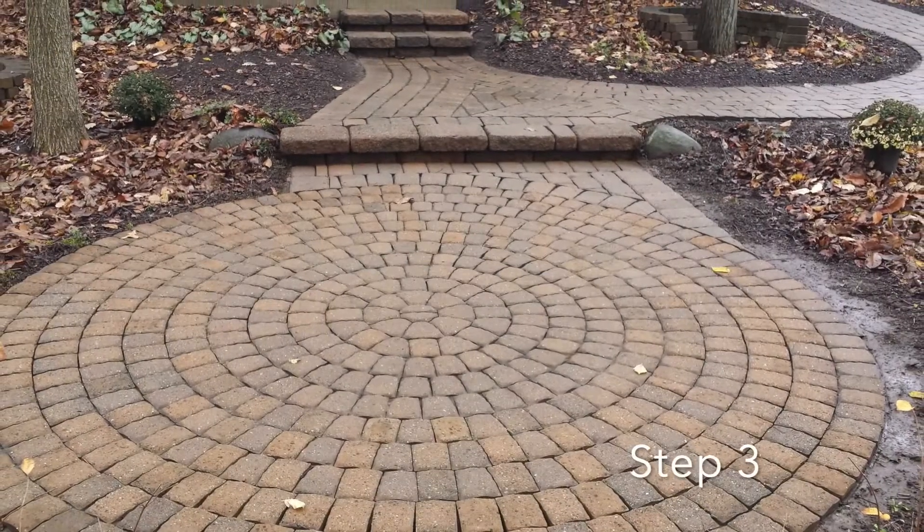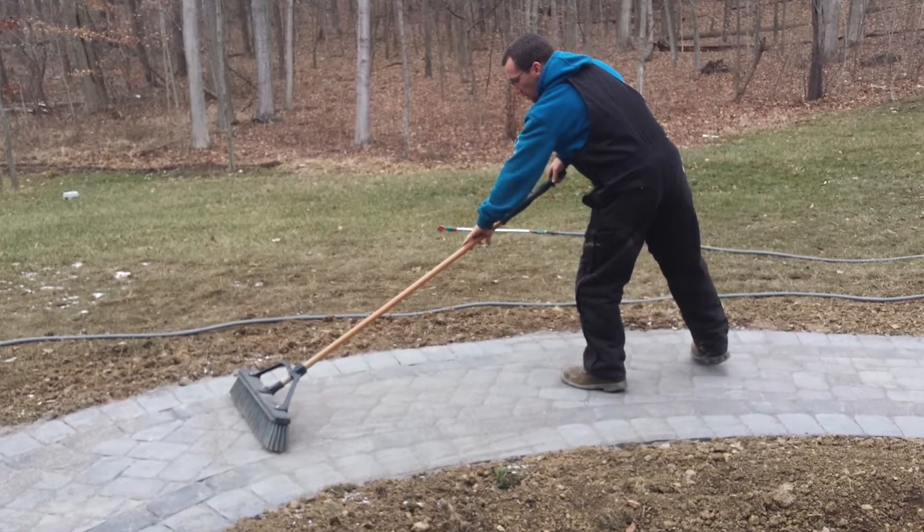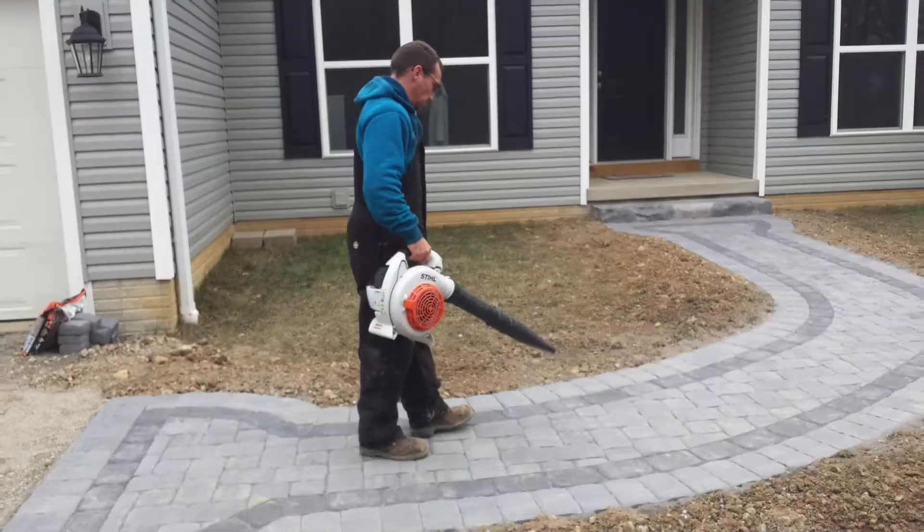Step three is when you're going to re-sand your patio. Make sure everything is 100% dry, and sweep it in thoroughly and blow it off gently.